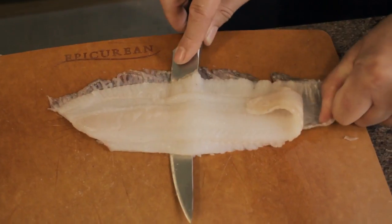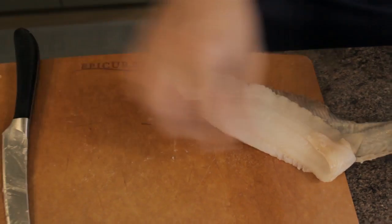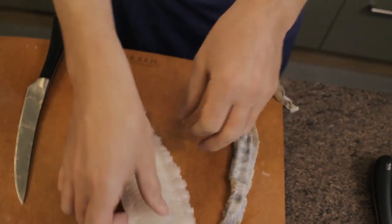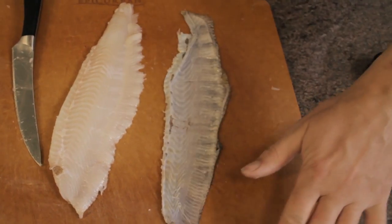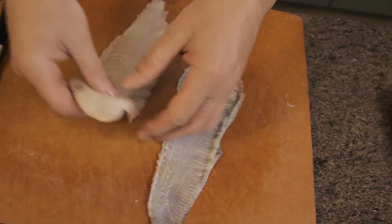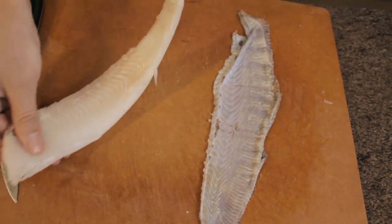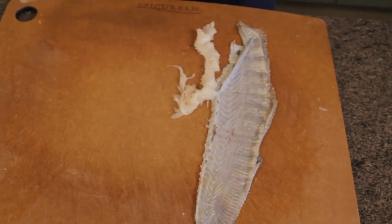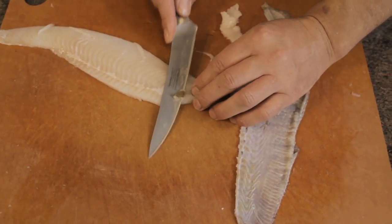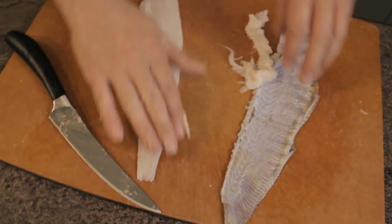Keep going at an angle, wiggling the skin back, all the way to the other end. We're left with a beautiful piece of fish — the skin has no flesh on it at all, which is perfect. There's a little frill on the side to remove, which would be perfect for a fish pie or fish stock. Using this sharp knife, you can easily peel back any tiny bits of remaining skin.